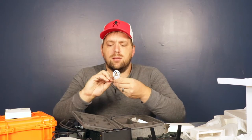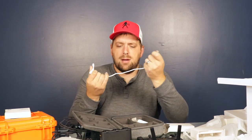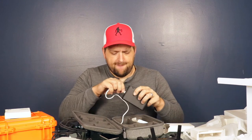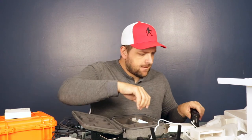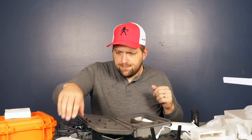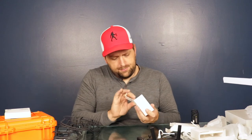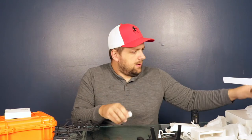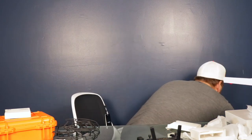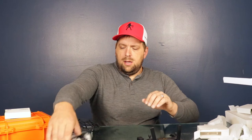With the Mavic Air 2 it only charges one battery at a time — I wonder if this will charge simultaneously. Here is the power adapter, so we'll just go ahead and plug that in and get those charging. Yeah, it looks like it only charges one battery at a time.